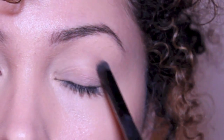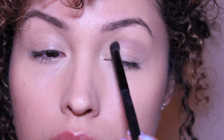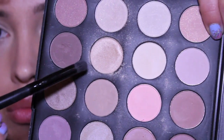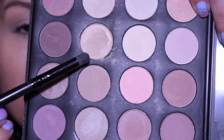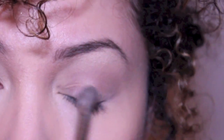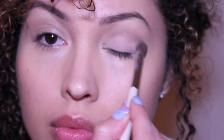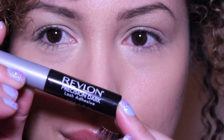Using the 28 Neutral Shades palette, start off by sweeping this brown eyeshadow on the crease, with this beige frosty shade applied on the brow bone. Now with this next color, apply it on your lid.